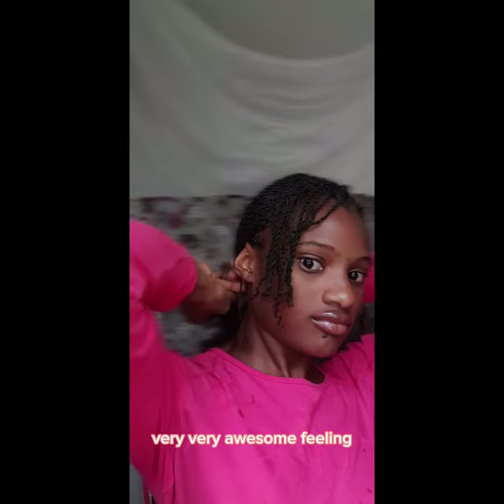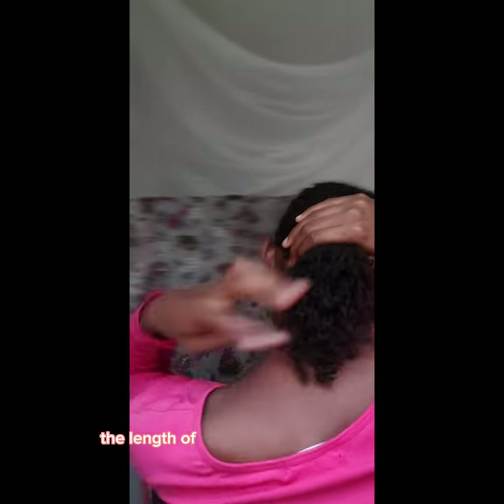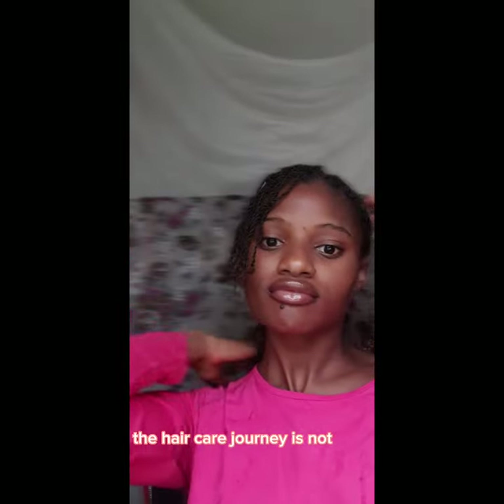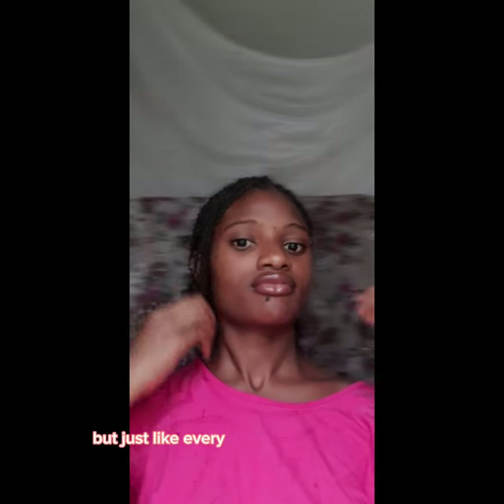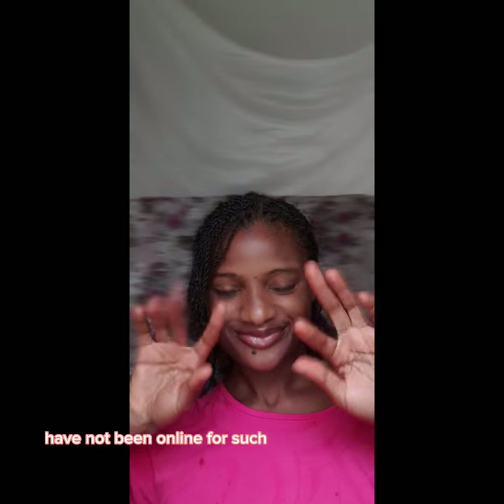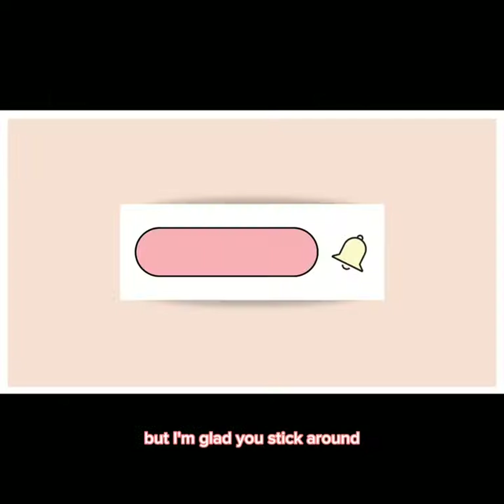So I'm basically just showing you guys the length of hair I've been able to retain throughout my process. The hair care journey is not easy, but just like every other thing you do in life, consistency is key. I know I haven't been online for a while to show you guys, but I'm glad you stuck around. Thank you guys — subscribe, like, and share. Bye!